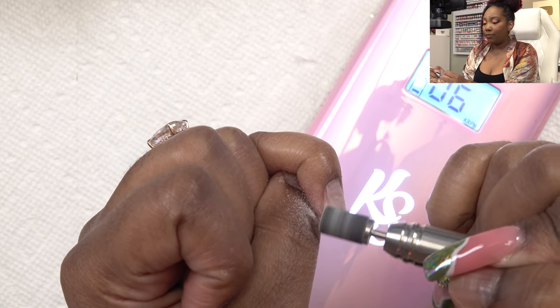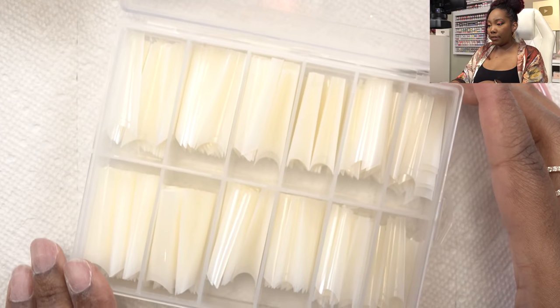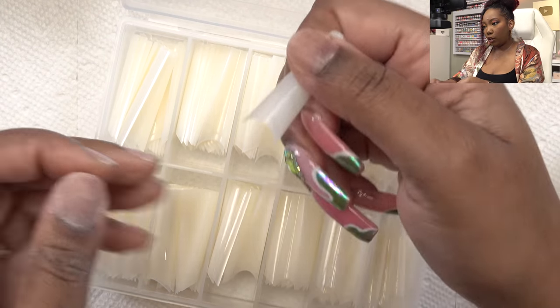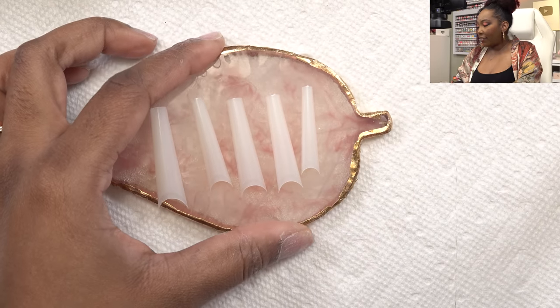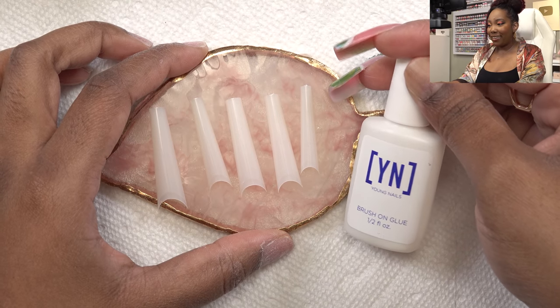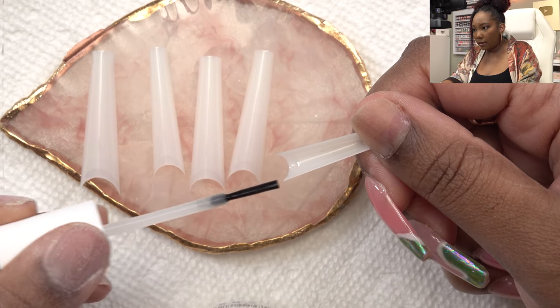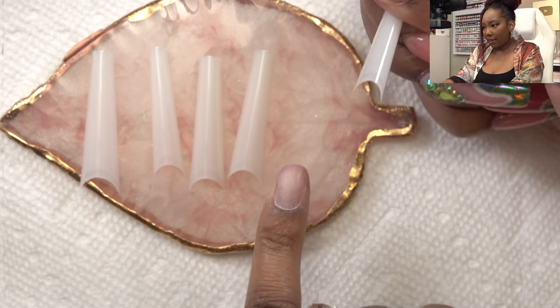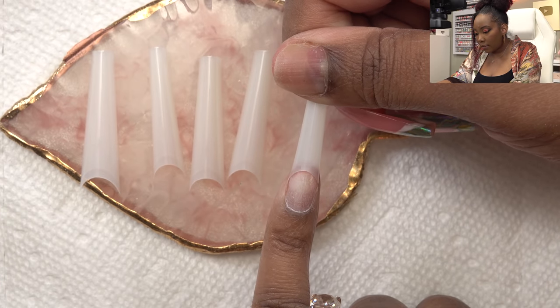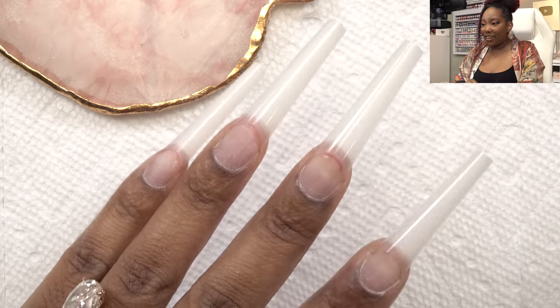Next I'm just gonna put on my nail tips. I'm just gonna pick through these to see which ones are my size, and after getting all the sizes picked out I'm gonna use my favorite nail glue at the moment, which is the Young Nails brush-on nail glue. I just put a little bit on the edge, hold my pinky out straight so I know the tip is gonna go on even, and just hold that in place for about five seconds.